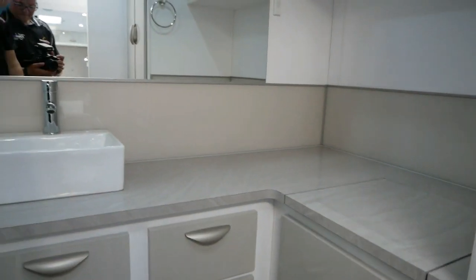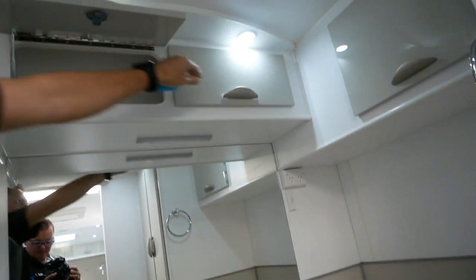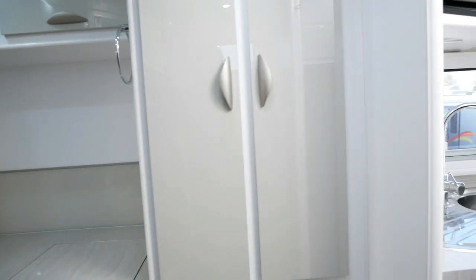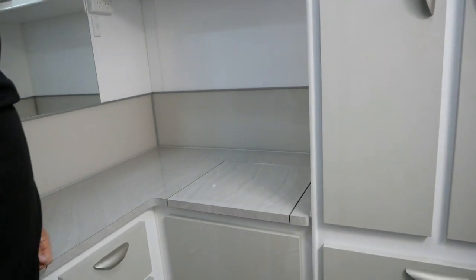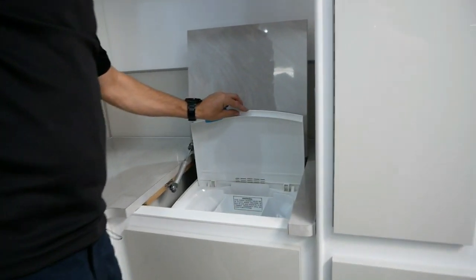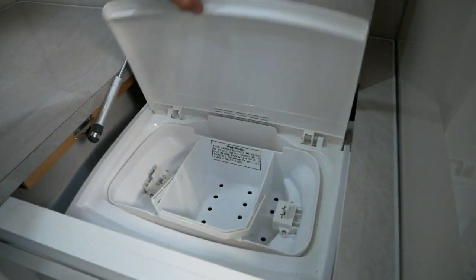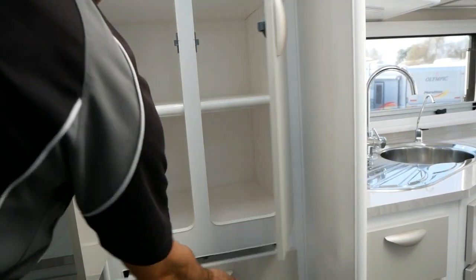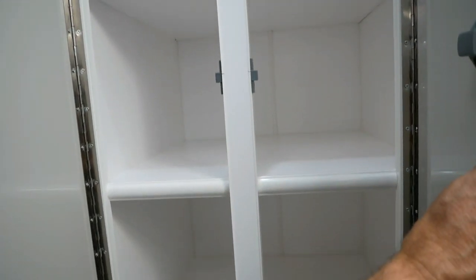You've got a vanity unit with LED lighting above and plenty of cupboard space overhead. Coming down, there's plenty of bench workspace for your laundry and towels when you're washing at night. We've got a 3.2-kilogram washing machine in there. To the right, a towel rail and heaps of cupboard space and drawers. The fronts on all of these are the same trim, finished off really well by JB Caravans for their cabinetry.